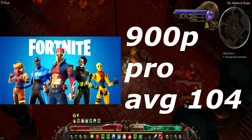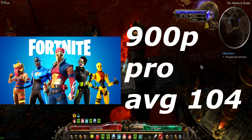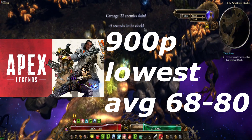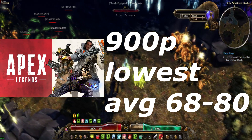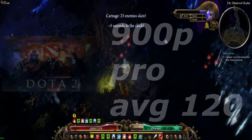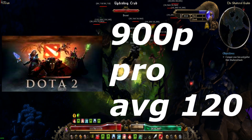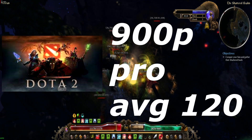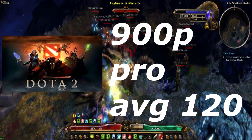Fortnite, a game I downloaded specifically to test this GPU, we were sitting at an average of 100 FPS on pro settings — epic view distance, everything else set to low. Apex Legends at 900p lowest was sitting between 68 and 80 FPS in the target range. It did seem to be pretty playable, especially being that it was closer to 80 FPS than 60 FPS. Dota 2 at pro settings — high textures, low effects and low shadows — I was pegged at 120 FPS, which is the frame limit I keep on the game. If I were to increase the frame limit it probably would have gone to 150 or 160.